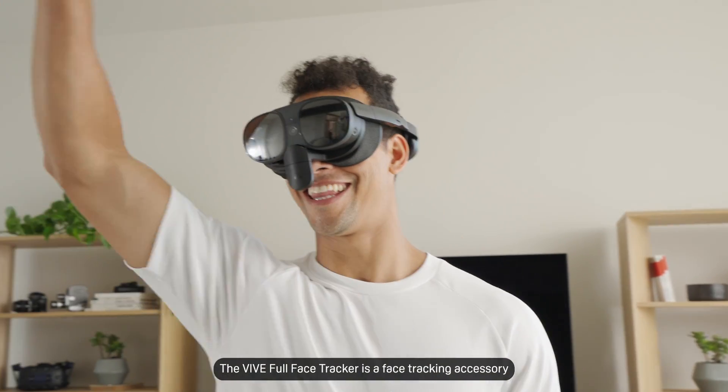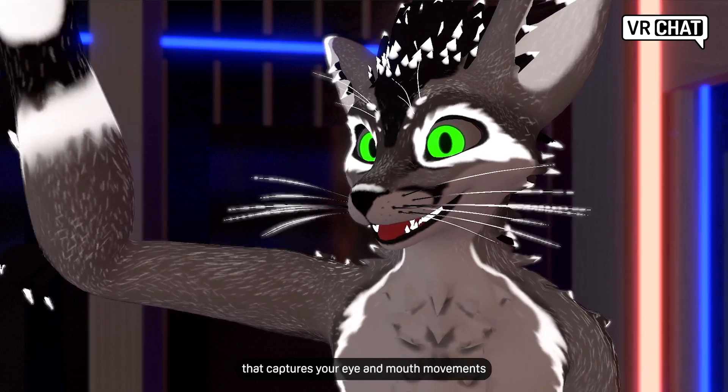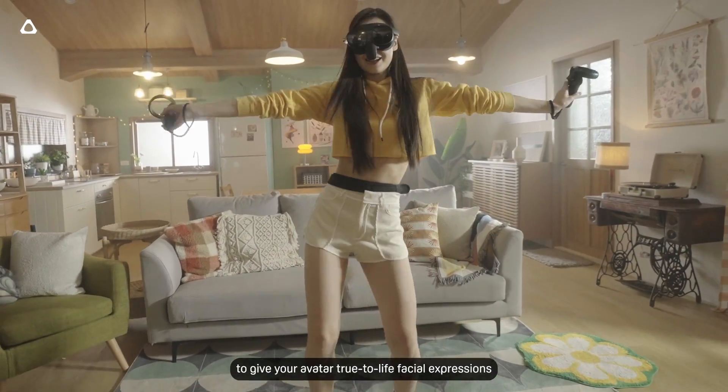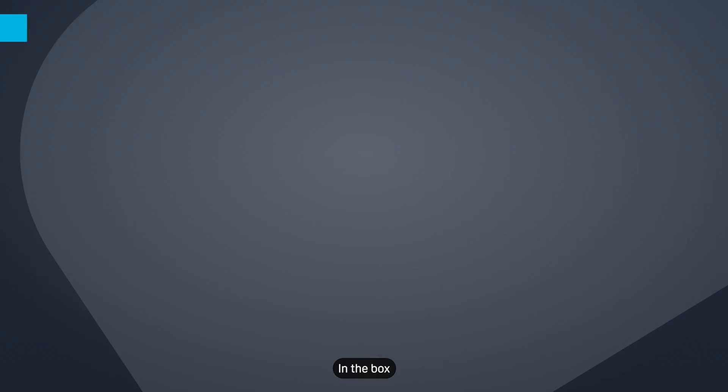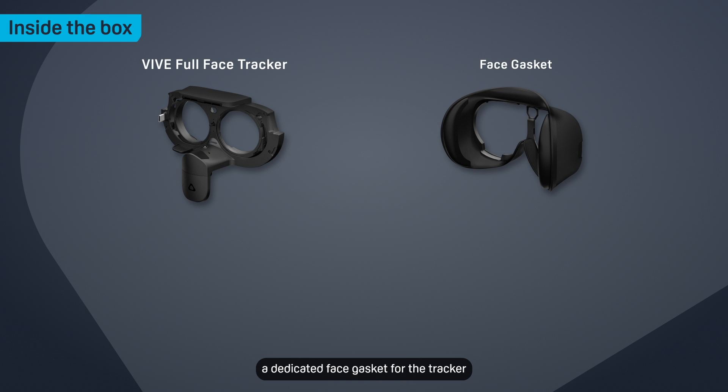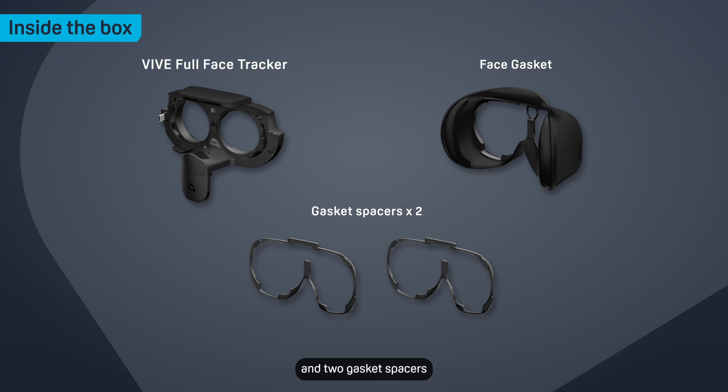The Vive Full Face Tracker is a face tracking accessory that captures your eye and mouth movements to give your avatar true-to-life facial expressions. In the box, you'll find the Vive Full Face Tracker, a dedicated face gasket for the tracker, and two gasket spacers.